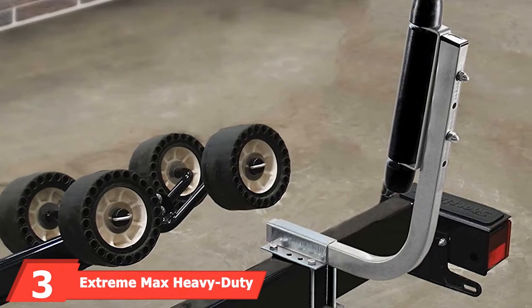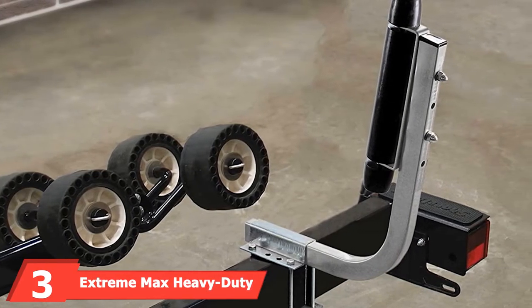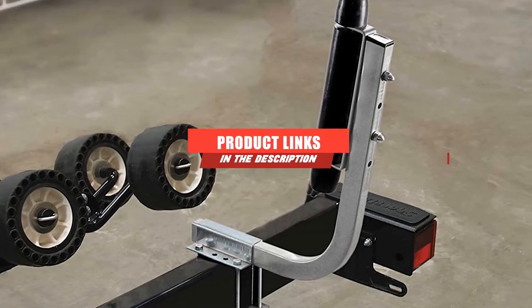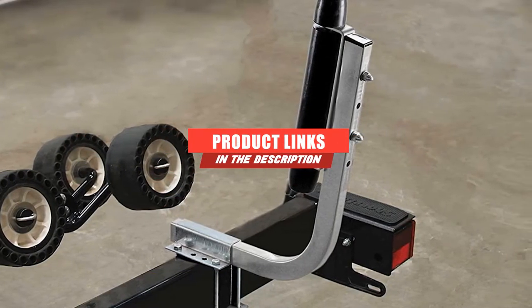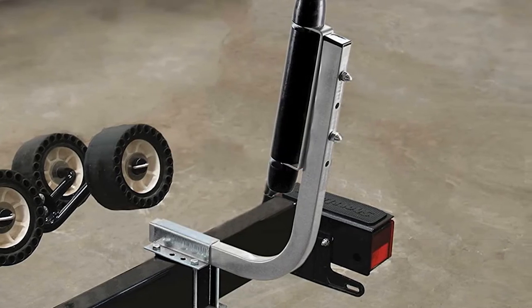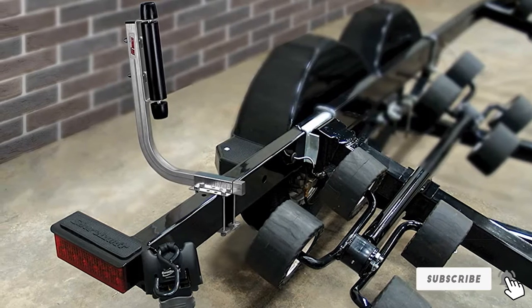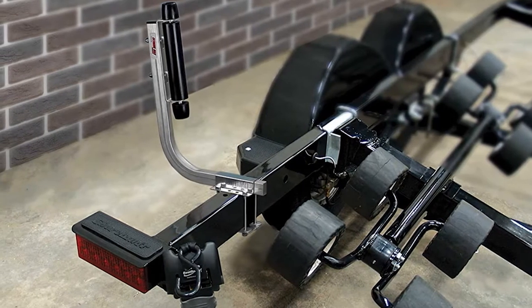Moving on to number three, we have the Extreme Max Heavy Duty Roller Guide On System. This boat trailer guide set is a complete system made with extra tough materials, and it's worth paying a bit more for this impressive setup. You'll get one pair of heavy-duty roller guide ons that bolt onto any bunk or roller-style trailer frame measuring up to 3x4.25 inches.